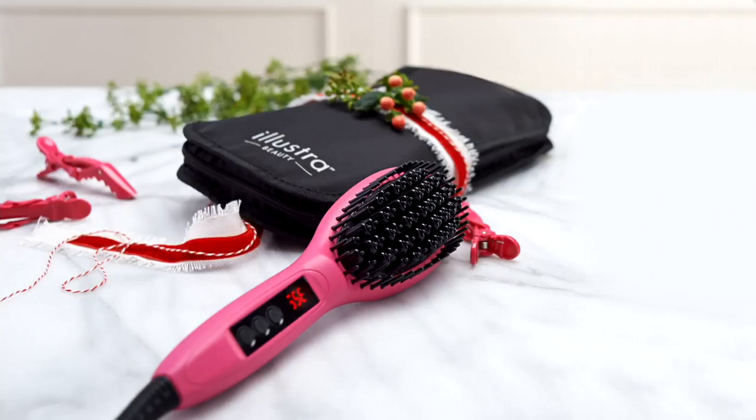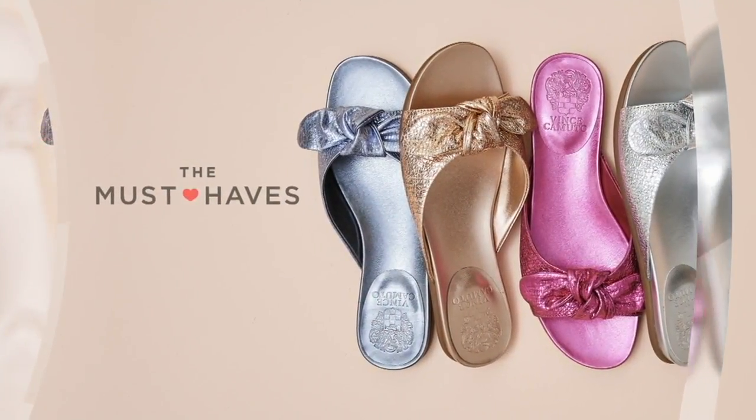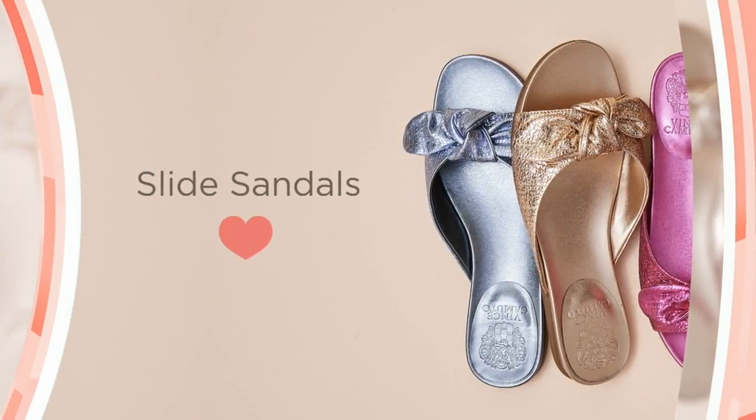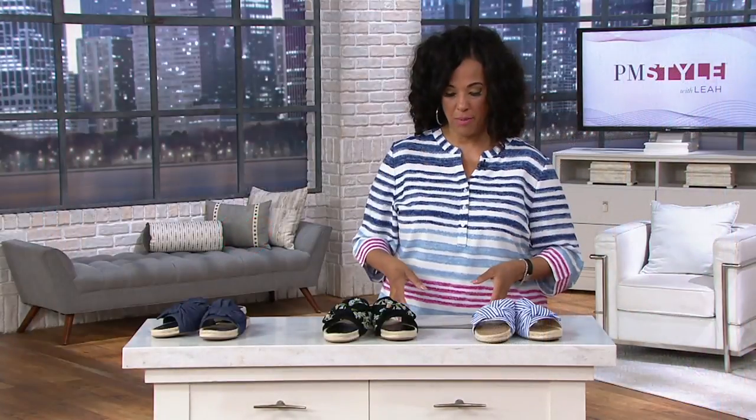All righty. Let's talk about one of the fashion must-haves on the list. You can go to QVC.com and if you type 'must-haves' in the search box on the homepage, it'll show you our list, and that list updates.